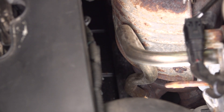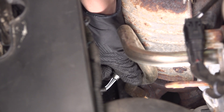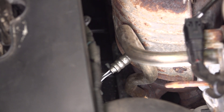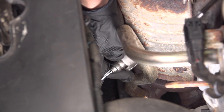Take the new sensor and slide it into position. Thread it on. There we go — it's bottomed out by hand. I'm going to grab my O2 sensor socket, slide it over and try to tighten it up some more.